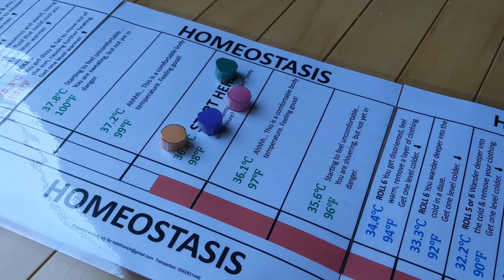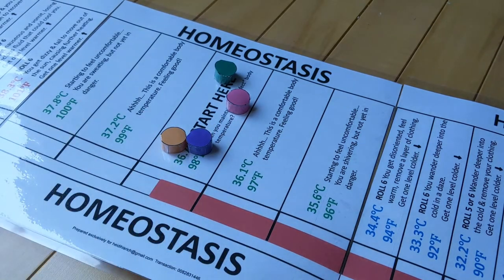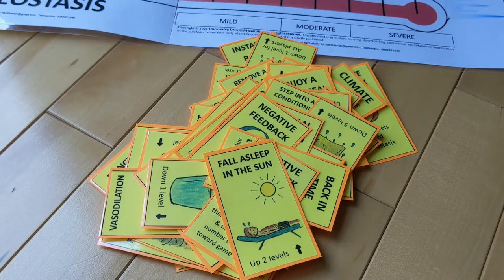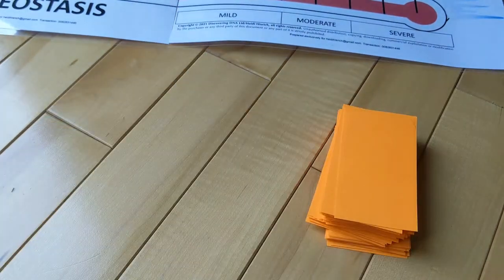Decide how many people will be playing. You can play with two to six, and put their little pieces in the middle of homeostasis, where it says start here. I think the game is the most fun if you play with four, five, or six people. The next step is to get all of your cards and just shuffle them all together. You should have 48 cards total. After the cards have been shuffled, deal three to each player, and you can look at your own cards.